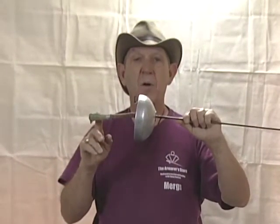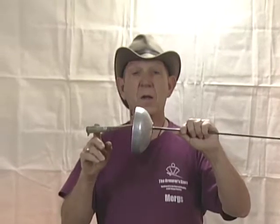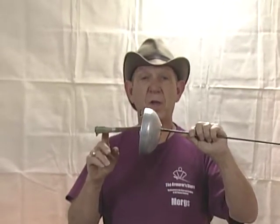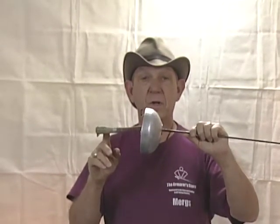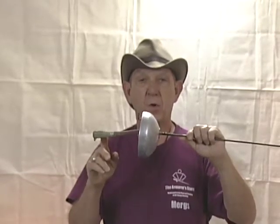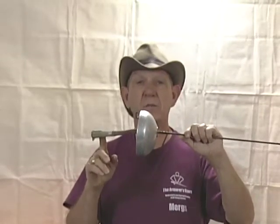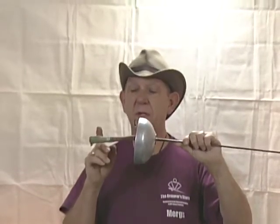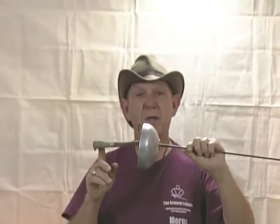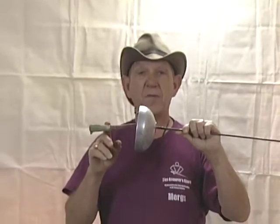My last job in the Army was as director of aviation programs, and foils, épées, and sabers are like helicopters. Helicopters have what's called a Jesus nut — that is the nut that holds the rotors on top of the helicopter. If you lose that, you've got problems. The pommel nut is basically the same thing; it is what holds the entire weapon together. They come in various styles.